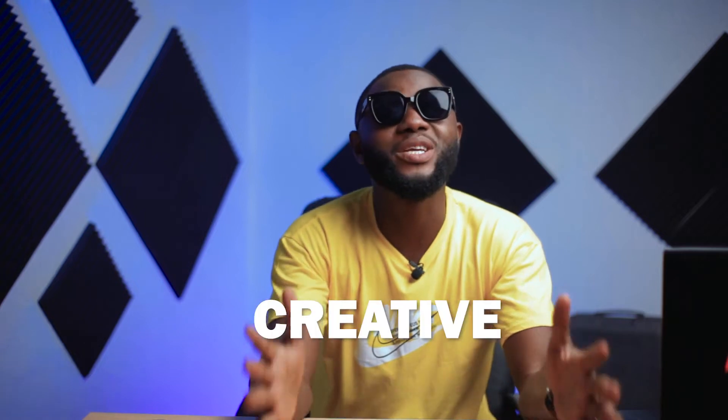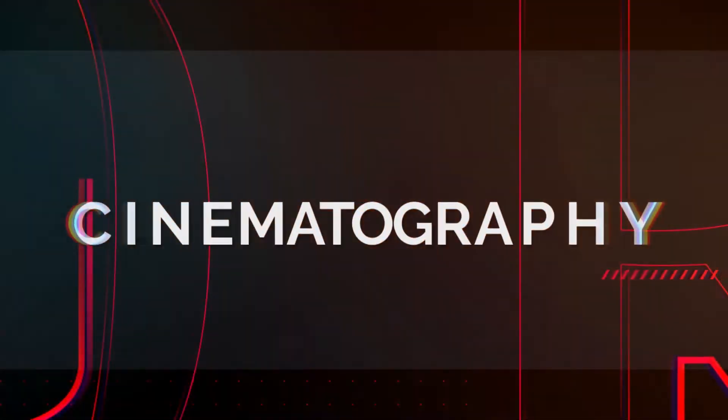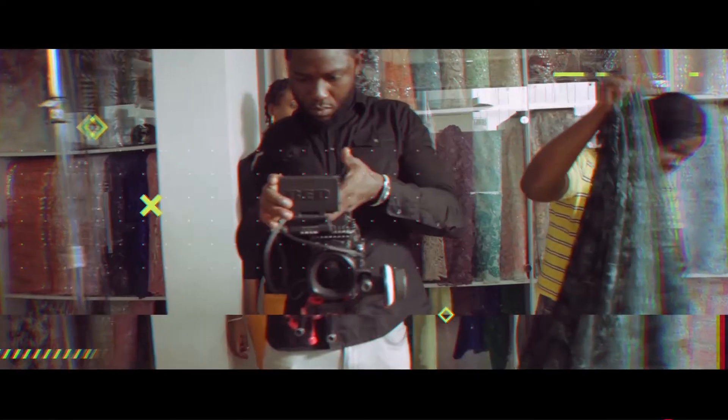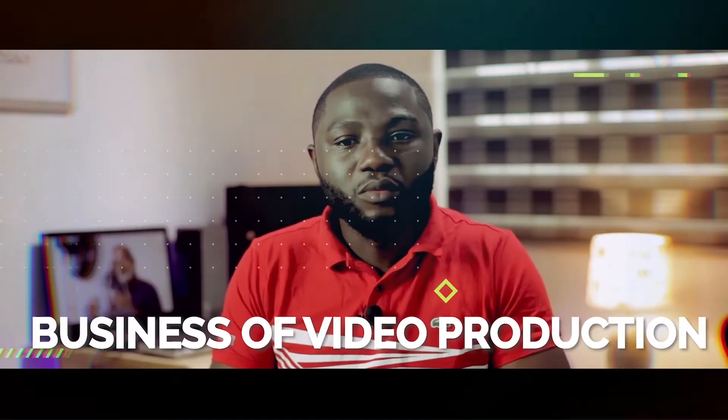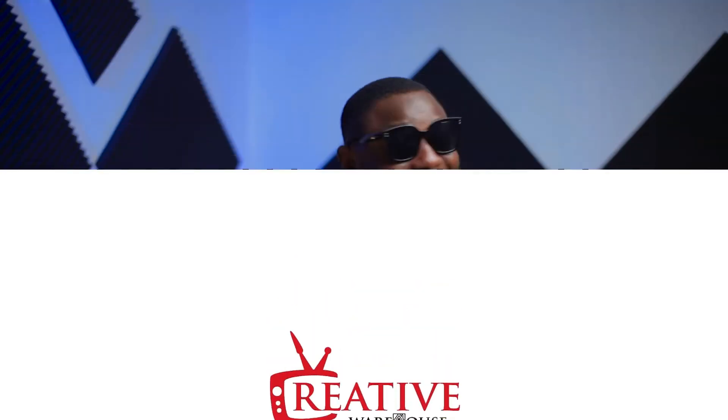I'm so excited, guys. You know why? Can you take a guess why? Well, Creative Warehouse is back! It's so, so, so exciting because we've taken a long break. I know, it's been such a long time. Did you guys miss me? Well, I miss you guys.